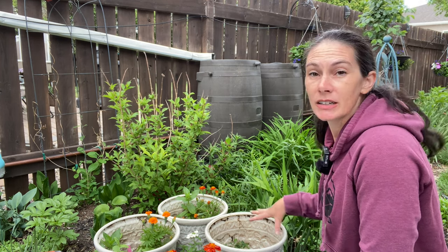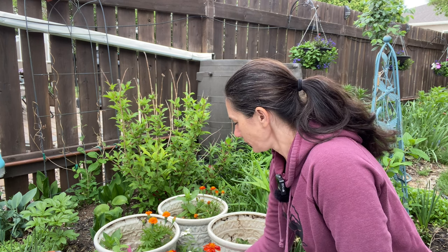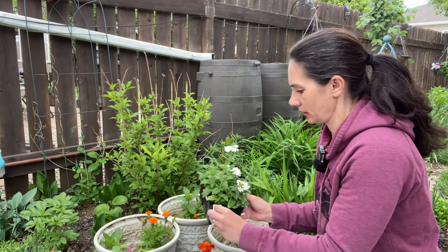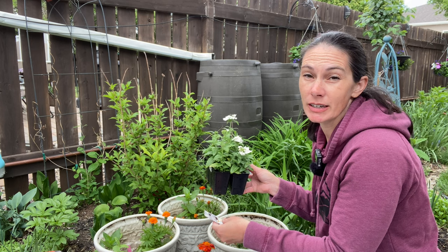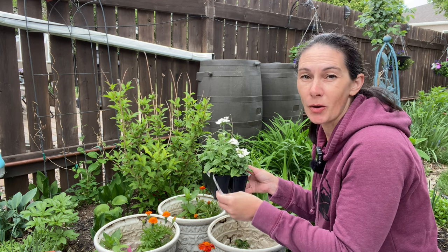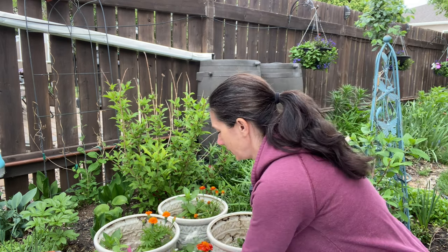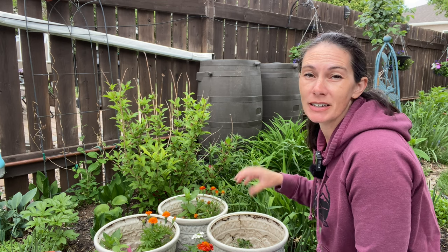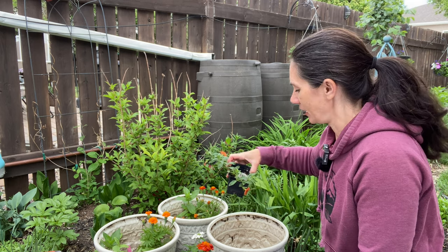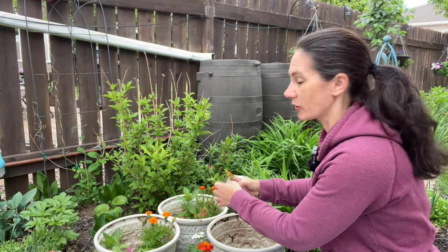To kind of fill out the bottom of these planters and give that fullness lower down, I have some white verbena. This is a Quartz XP White, and these have the potential to get about 15 to 25 centimeters tall and about that wide as well. I'll probably put one in each container — I like that little pop of white to bring some brightness and give more interest at night. Then each pot does something a little bit different for a filler-spiller. This one is a beautiful orangey calibrachoa.